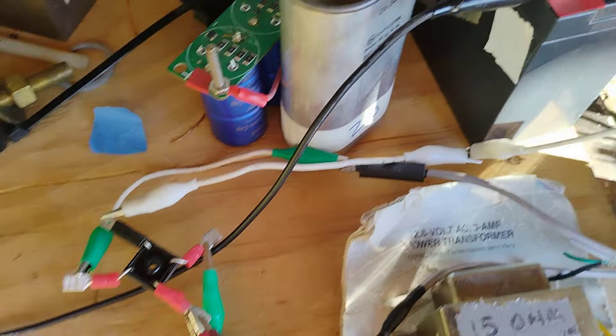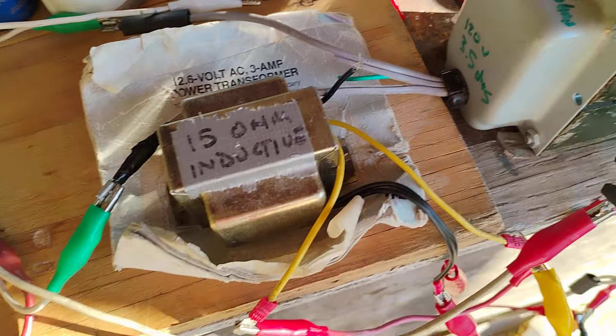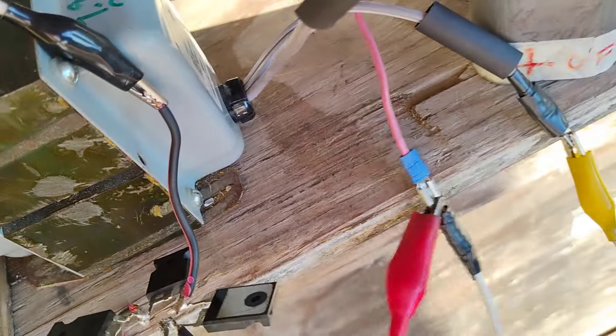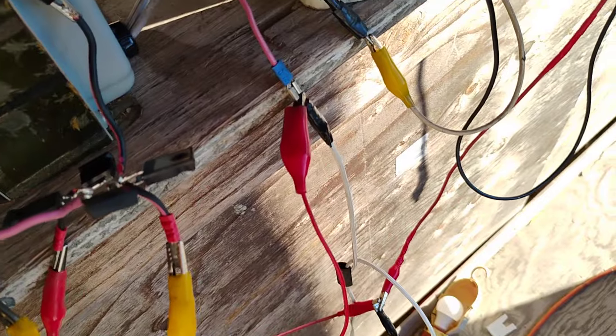Then you take the AC output, run it through a full wave bridge, and dump it into the battery — this could be a supercap, but right now just a battery. The second transformer has its high impedance side on L1 and the other side on L2. So it's not vectored, not in series — it's in parallel to the AC input.